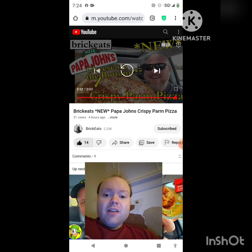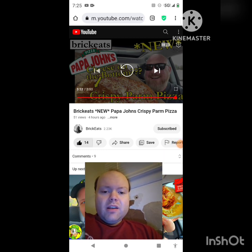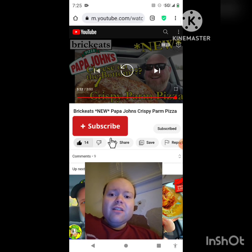Let me take care of these notifications — I'll be right back. Okay, I'm back, sorry about that everybody. Sorry about that — I came back online and turned the camera back on. I hope you all enjoyed this reaction video. If you're new to my main channel, my second channel, or the Brick Eats channel, make sure you subscribe.